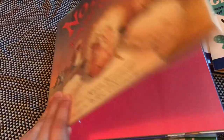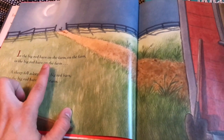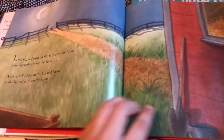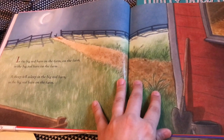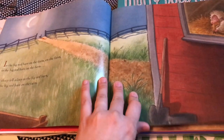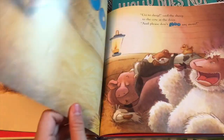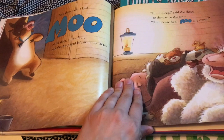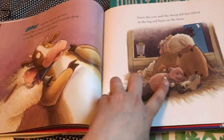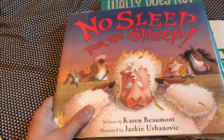'No Sleep for the Sheep' is a good one — one of those repeating-phrases books. It goes: 'A sheep fell asleep in the big red barn, in the big red barn, on the farm.' Tell me if that's a song in the comments below! Basically, all these animals come to the sheep's door and wake him up, and he just says go to sleep. By the end he's got this big pile of animals sleeping with him. It's pretty cute. Definitely recommend 'No Sleep for the Sheep.'